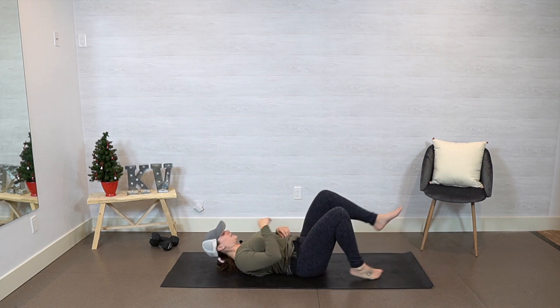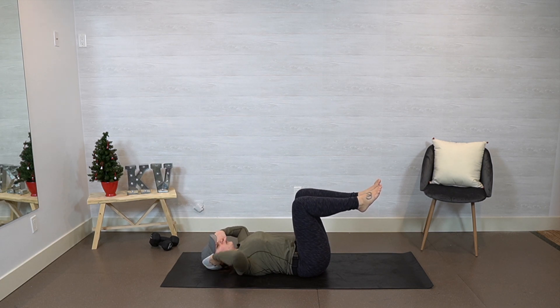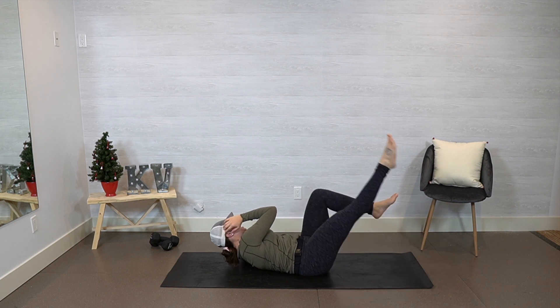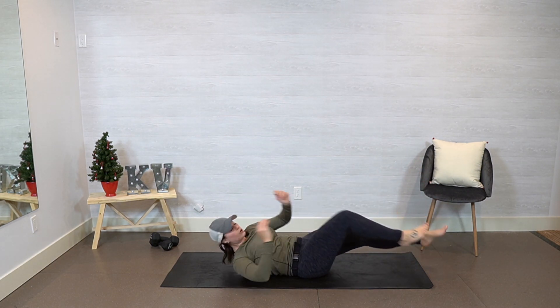I'm just going to move my leg back over. Back is nice and flat, knees are going to be bent. Your elbows — you're going to go elbow to opposite knee. With that extended leg, if you can, you're going to do a leg lift. And leg lift. Alternating, breathing as you go.